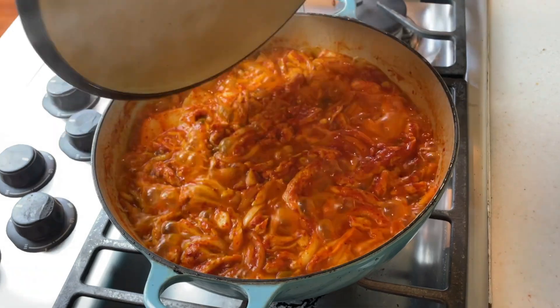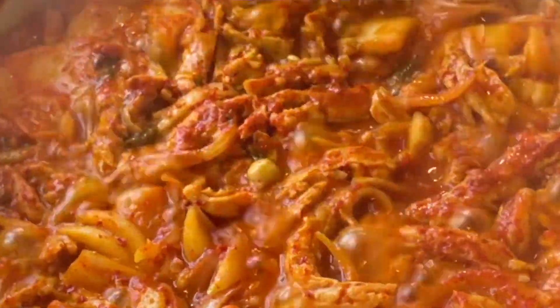I didn't measure anything for this recipe, so I'm going to try to estimate the amounts as close as possible. I think the exact precise measurements aren't really that critical — just put all those flavors into the pot and cook it. It's going to be delicious.